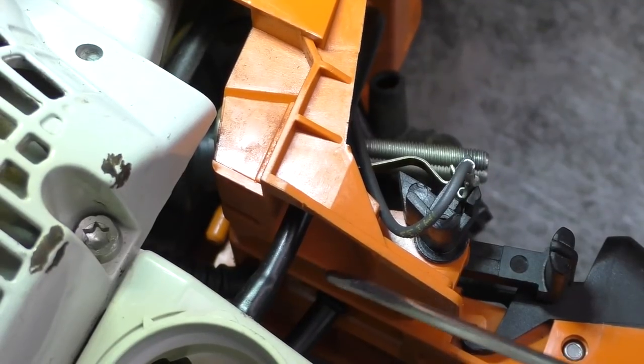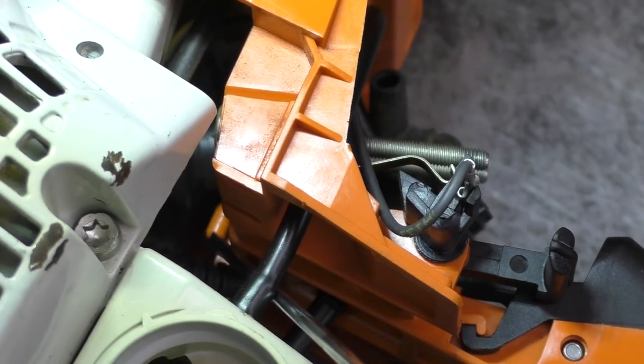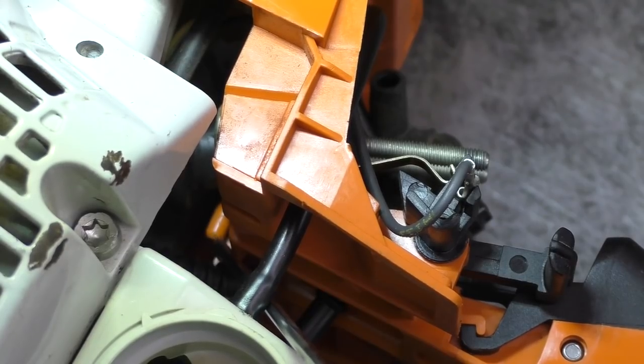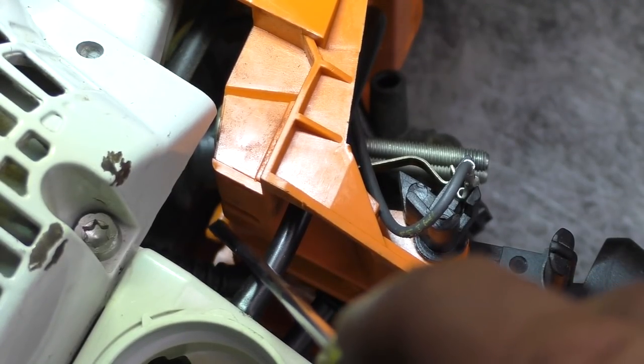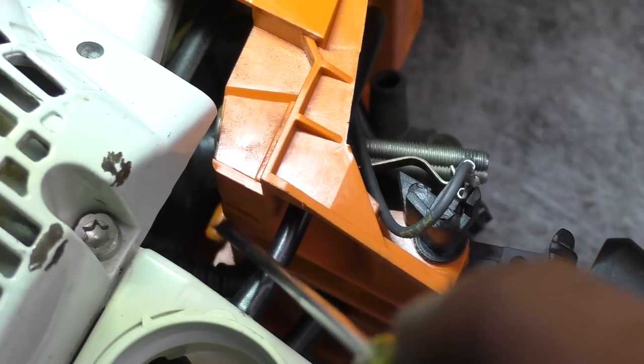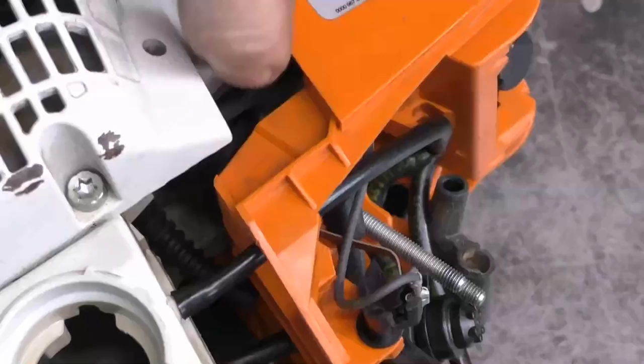I'll show you where that impulse line goes — it connects to this connector right here underneath. Now this is very awkward to work on, and you want to make sure when you put it back on that it's tight on this connector, or else it will come off again. So I'm going to go ahead and reconnect that line.